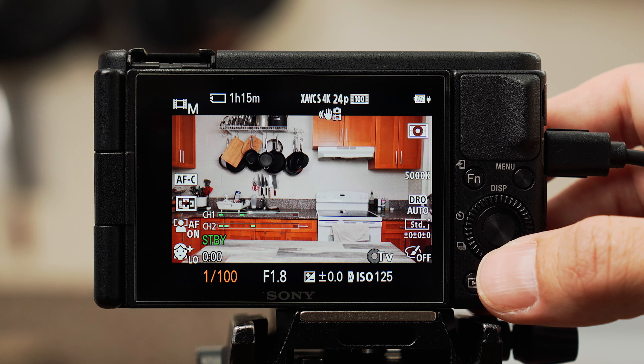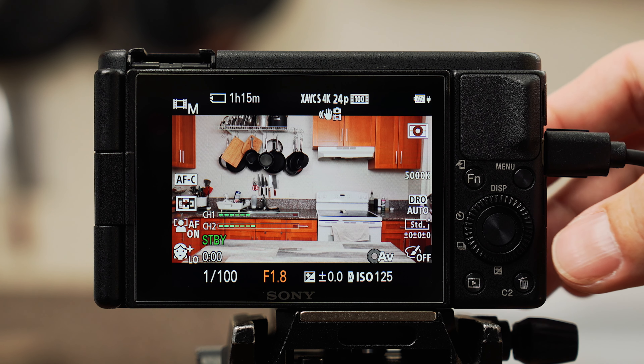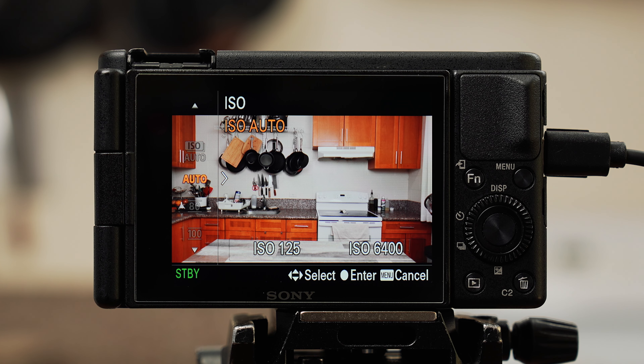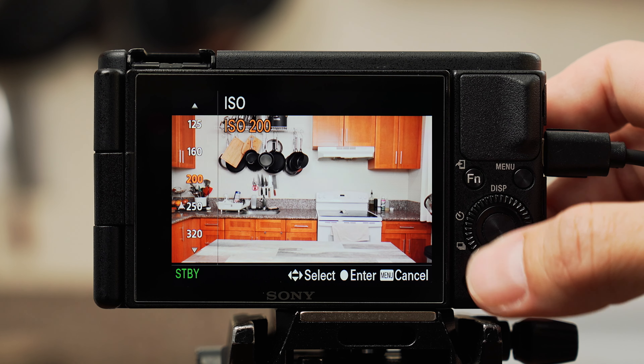I prefer a lower f-stop (aperture) for more background blur over a slower shutter for motion blur. With shutter at 100 and aperture at f/1.8, hit the right button on the scroll wheel to bring up ISO settings. Slowly scroll right and adjust until your image is as bright as you'd like, then press the center button to select. Keep your ISO as low as possible — the higher it gets, the more image noise or graininess you'll see in your footage. In dimly lit restaurants I've had to go to 8,000 plus, but in my kitchen I've never had to go above 4,000.